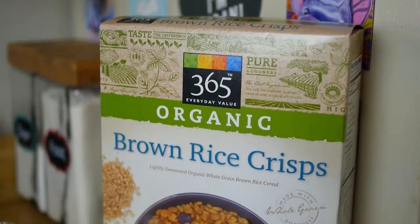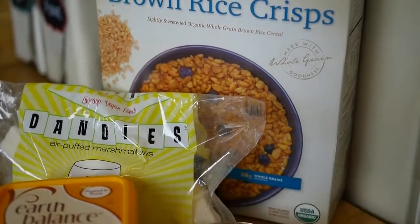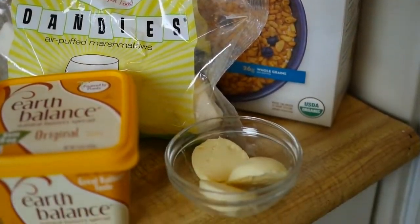To make the Mice Crispy treats you're going to need a box of Rice Krispies, a bag of vegan marshmallows, and three tablespoons of vegan butter.